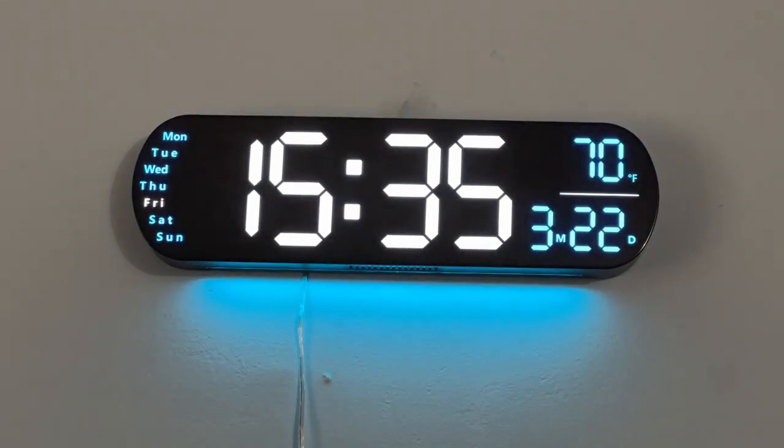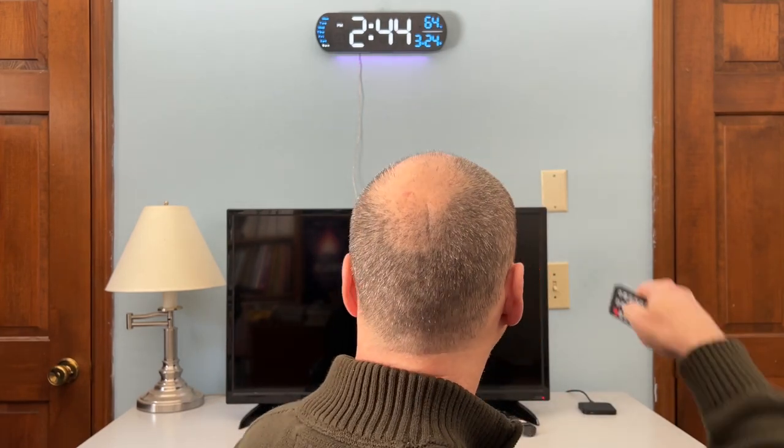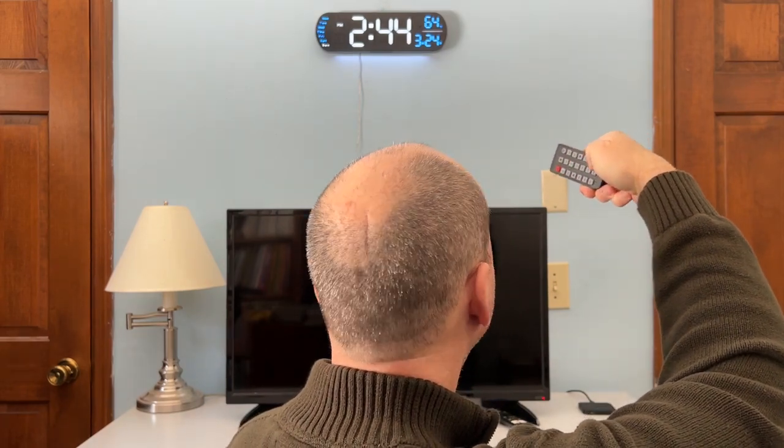There are a couple of quirks I found. One of them was that when you're setting the time, you're going to have to keep hitting the plus and minus button several times — you can't just hold it down and have it change the time. The beep is very loud when you're setting it. Here's just an example of what that beep sounds like — I'll just change one of the colors here. So it's a pretty loud beep. If you have it in a room where there's someone who might be asleep or annoyed by that, that might be an issue.